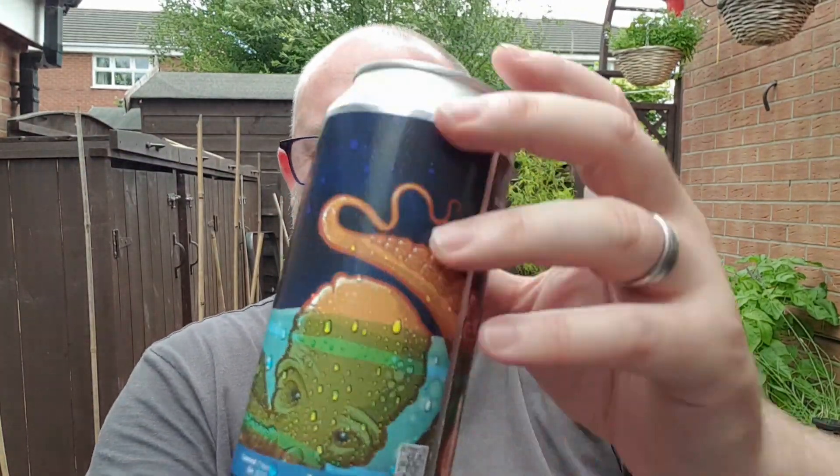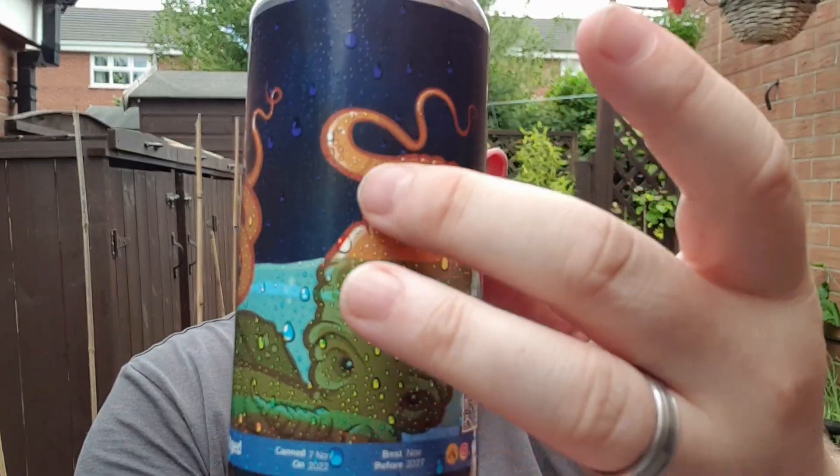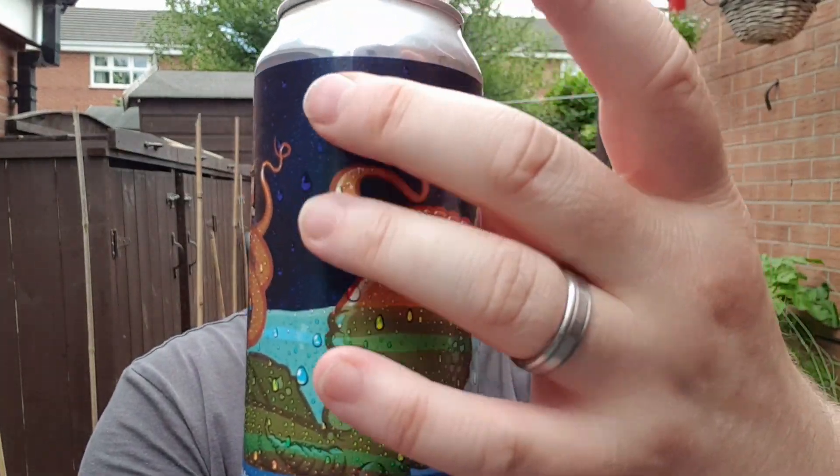The can has got texture to it — all these raindrops that you can see are all textured, so you've got a bit of a grip on the can. It's nice to see a bit of thought being put in. I got told this morning by Ben the Beer Lad, who got these from Priest Town in Preston...